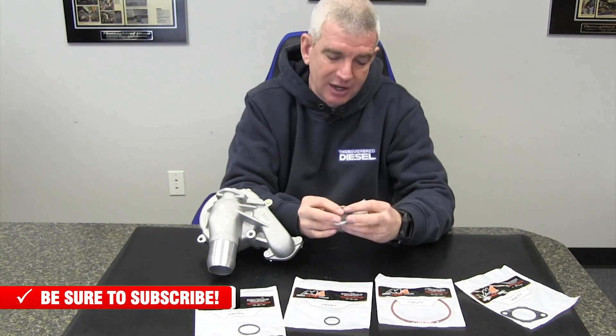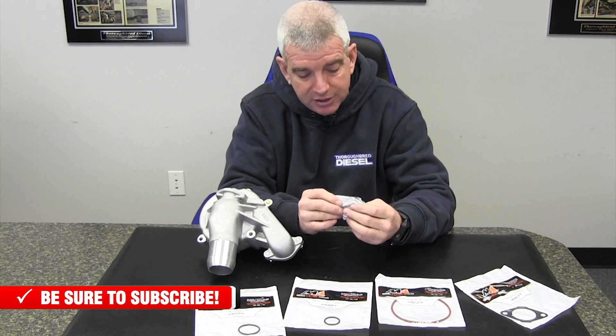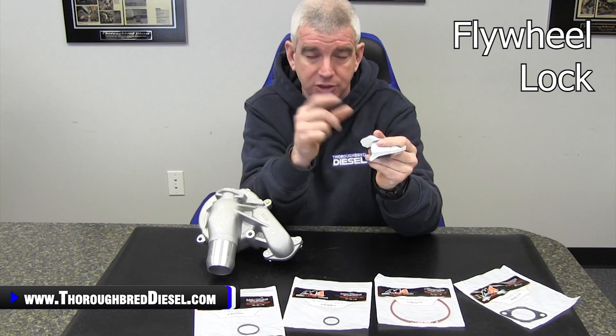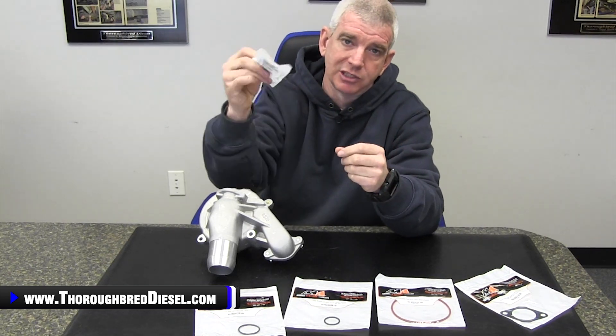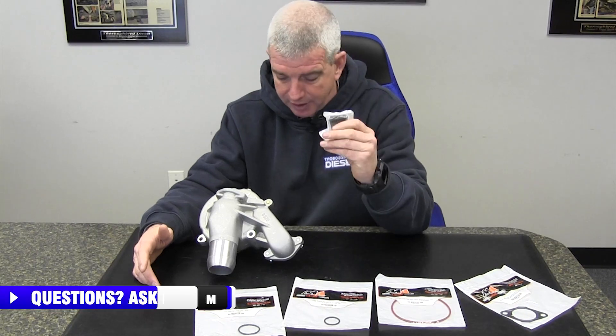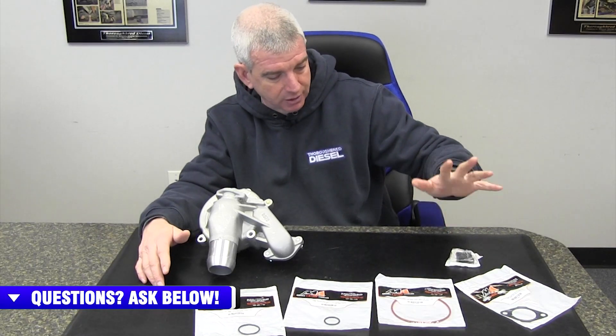What really makes this a nice kit and separates it from everybody else in the field is you're going to get the flywheel lock for automatic transmission trucks. If you've got an Allison transmission Duramax truck, there's an inspection cover down on the transmission. You remove the cover, slip in this flywheel lock, and that will lock the flex plate so you can remove the harmonic balancer from the truck. The harmonic balancer has to come off, and this flywheel lock makes that very, very easy — you can break the bolt loose and get the harmonic balancer off, no problem.